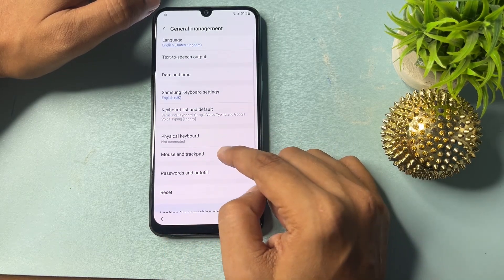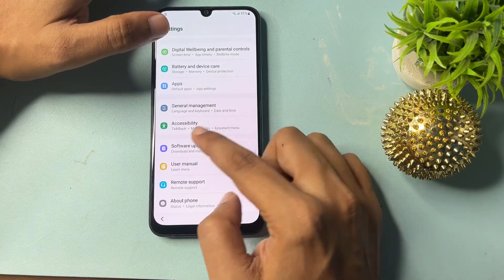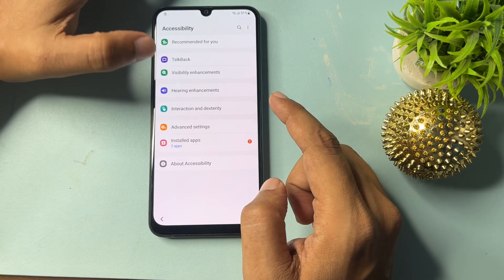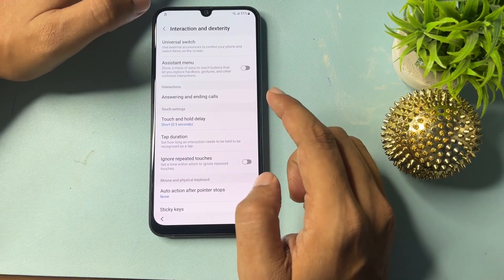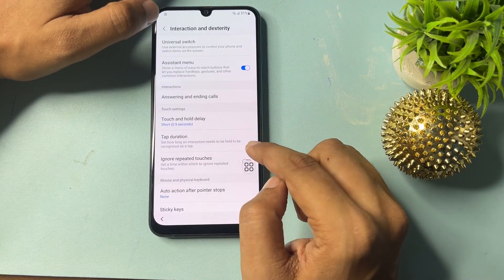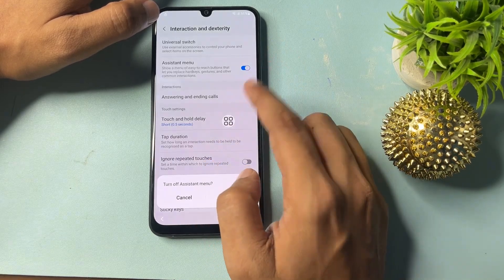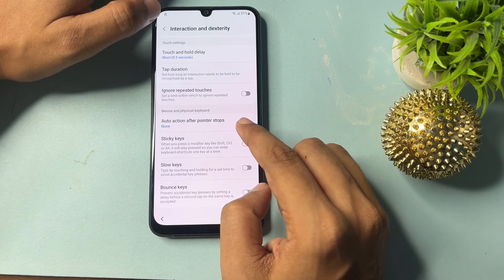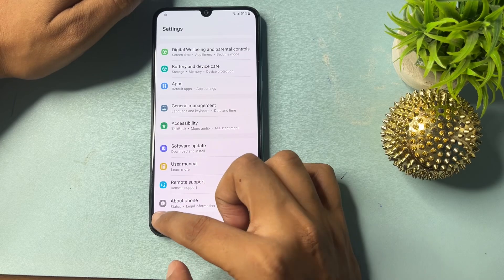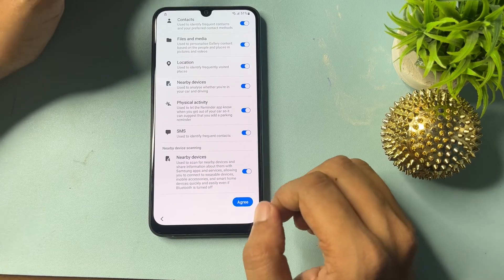Go back to find the Accessibility option. Click on it, allow the option, then turn it off. Go back, then back again, and close — you will now reach the setup page.